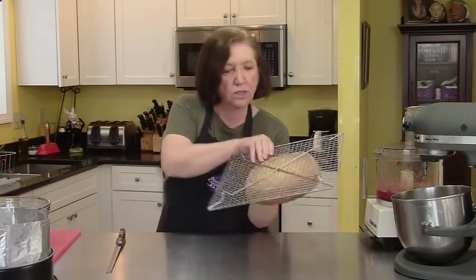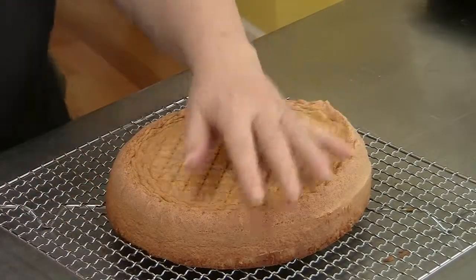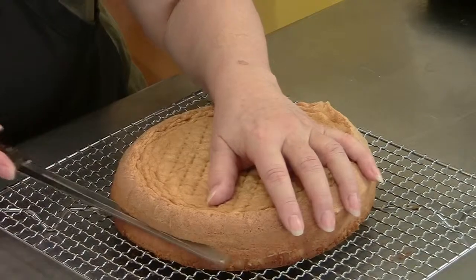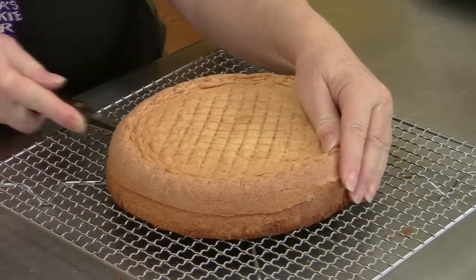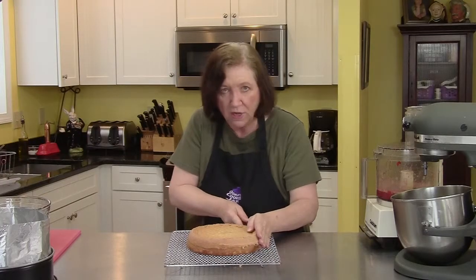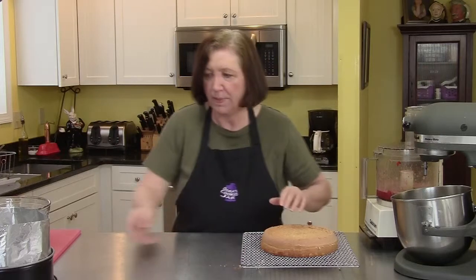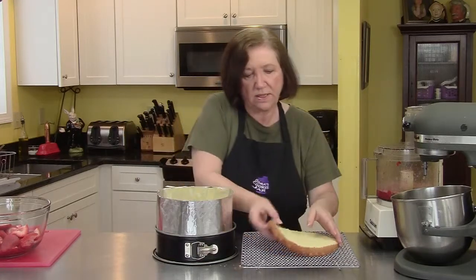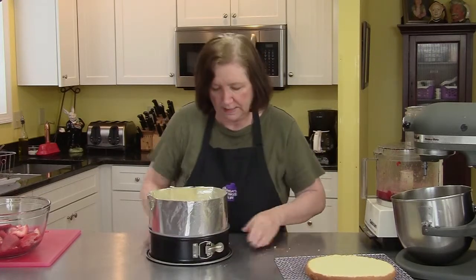Here's our mousse cake all cooled. I'm going to cut it in half — if you don't get it perfectly even, it really doesn't matter because the mousse is going to cover up a lot of mistakes. As Julia Child used to say, the great thing about whipped cream is it hides a lot of sins. A long serrated knife is best for this kind of work — it cuts the genoise so much nicer. I'm going to use the top part as the bottom because I want that nice flat surface facing up at the end.